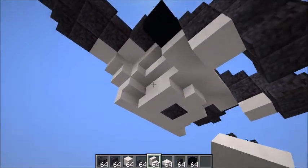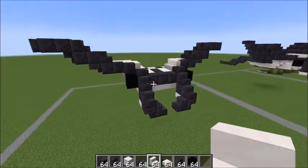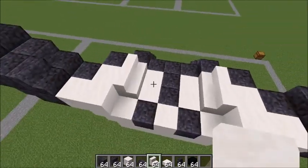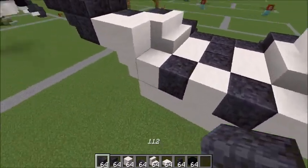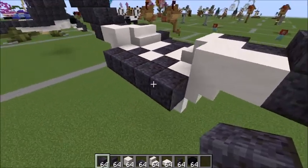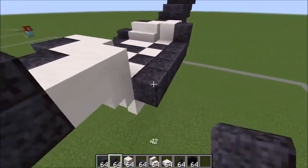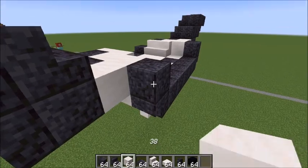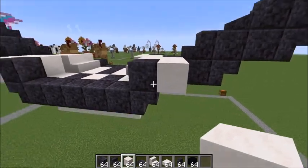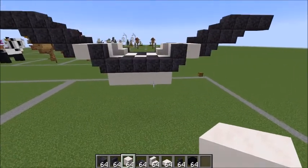Move back over to the front, extend out this way and turn. With the polished blackstone, create a line of five. Take your stairs — an upside-down stair with a block on top, again an upside-down stair with a block on top, and a block of quartz like this.